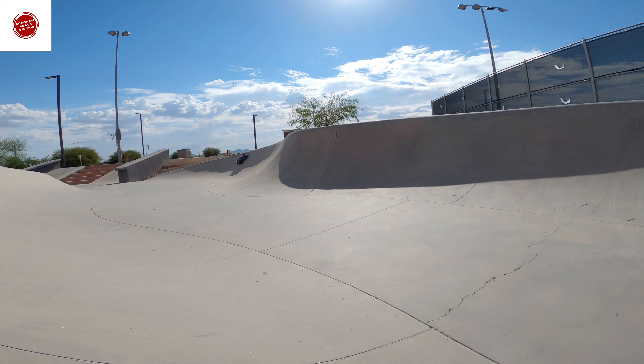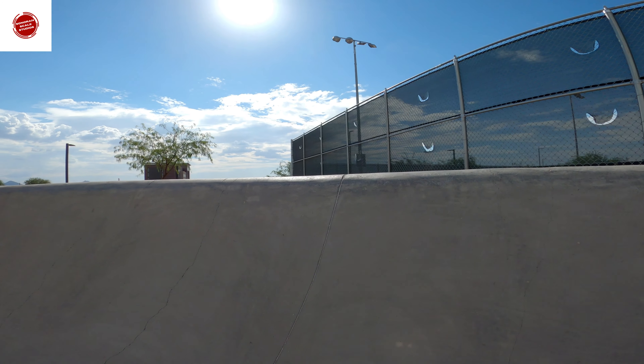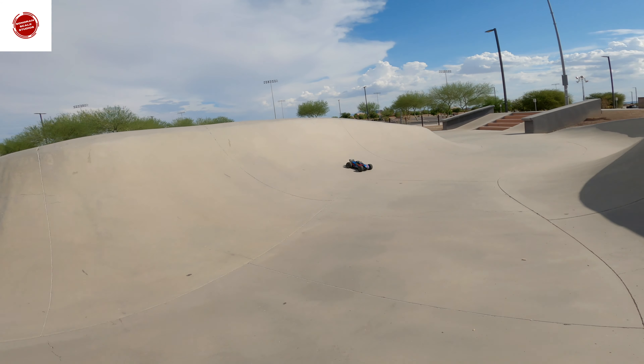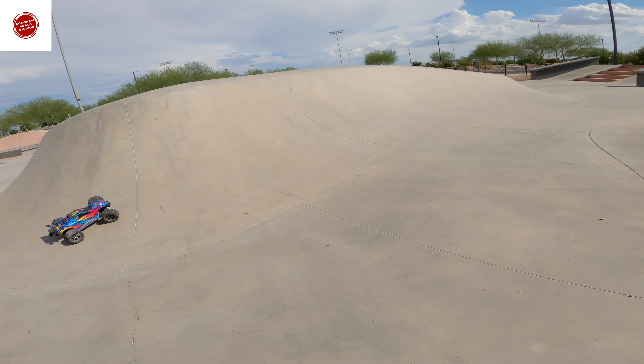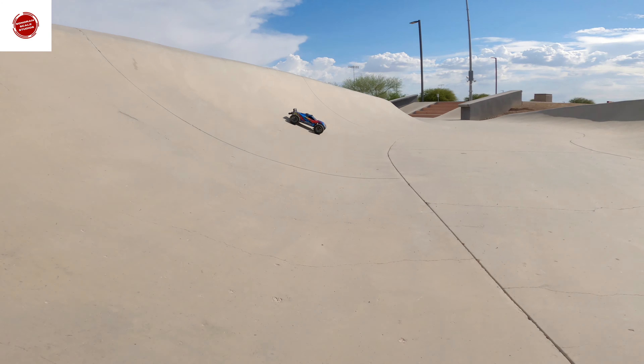Hey everybody, thanks so much for tuning in to Sonoran Scale Studios. If this is your first time here, before you leave make sure to hit that subscribe button down below and click the bell so you don't miss any future upcoming content. Today we are at the skate park doing something a little different — got the Rustler out again.